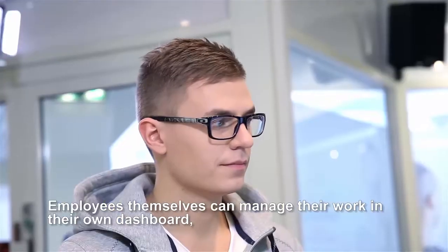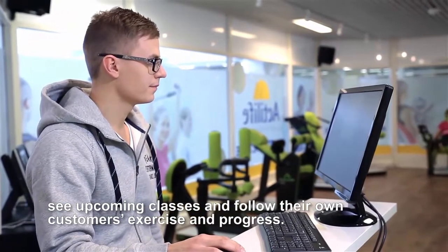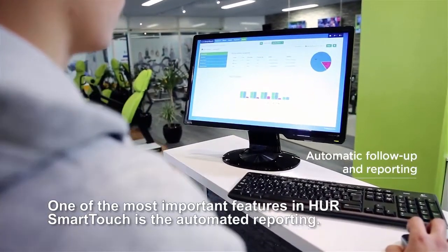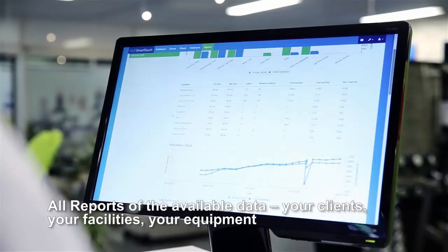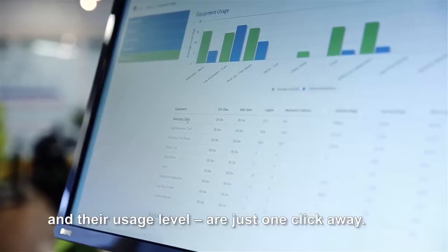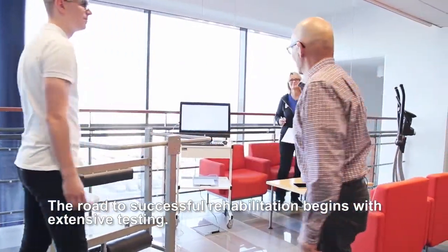Employees themselves can manage their work in their own dashboard, see upcoming classes, and follow their own customers' exercise and progress. One of the most important features in HER Smart Touch is automated reporting — all reports of the available data, your clients, your facilities, your equipment and their usage level, are just one click away.